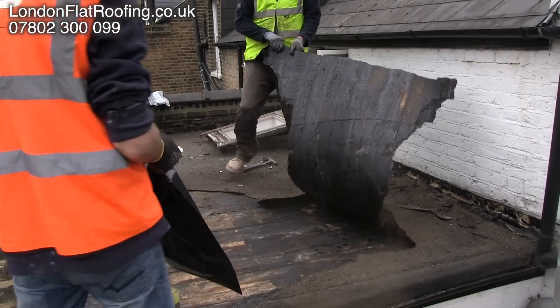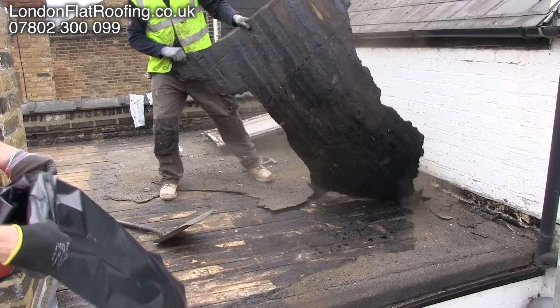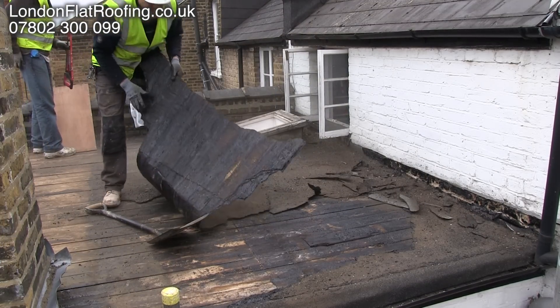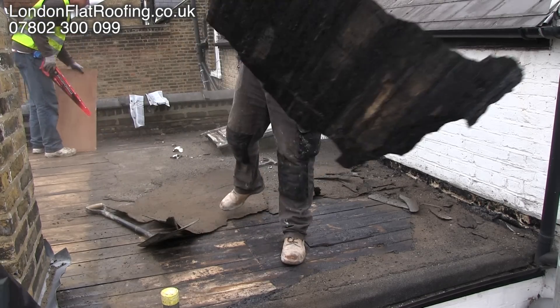Hello there and thanks for joining me. I'd like to take you through the preparation of this old roof, right the way through to how we insulate it and cover it with an EPDM rubber membrane.